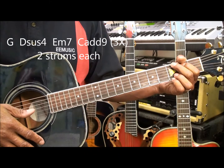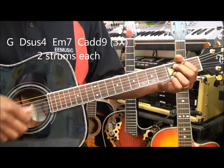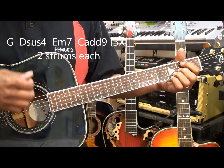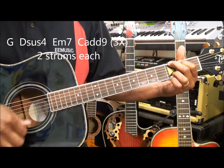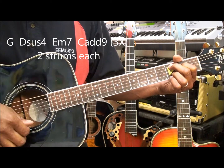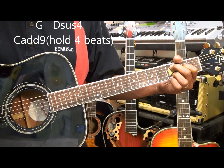For the chorus we're going to play G, D suspended 4, E minor 7, C add 9. G, D suspended 4, E minor 7, C add 9. G, D suspended 4, E minor 7, C add 9. G, D suspended 4, and C add 9 — hold it for 4 beats.